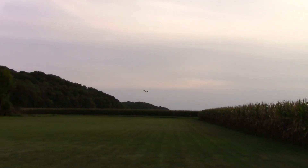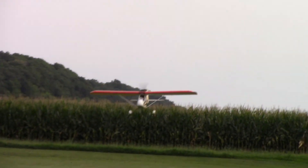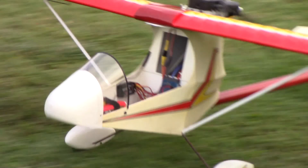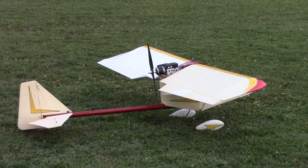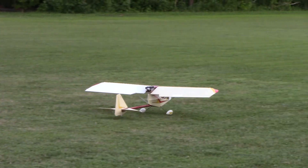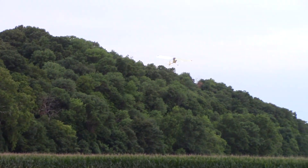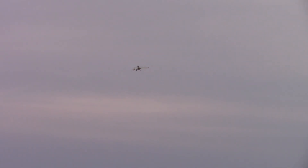We're going. Oh, that's pretty good. That was a couple of points over half throttle. It's bouncy again.